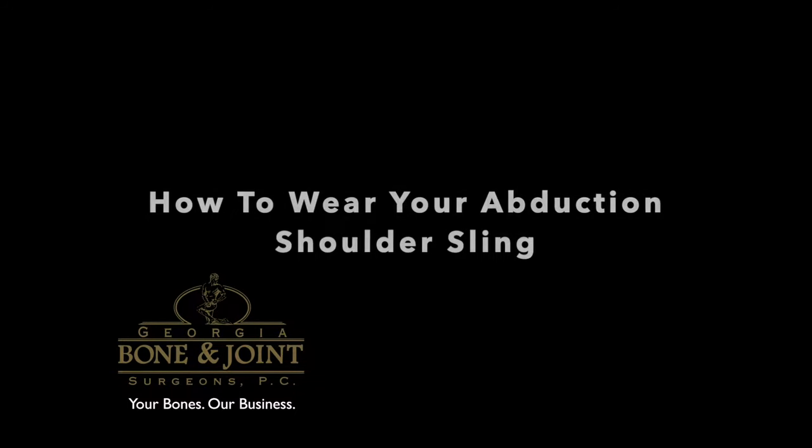Do you have questions about your abduction shoulder sling? The answer is probably yes.